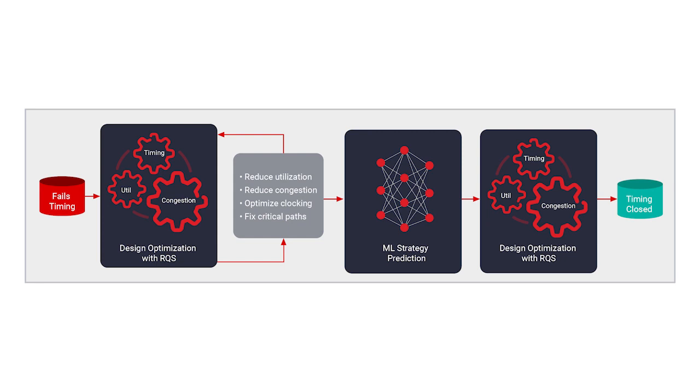The KRIA KR260 Robotics Starter Kit is centered around ROS2, an open-source middleware framework for robotic software development, but it also makes use of the capabilities found in Xilinx's Vitis Vision Library and Vivado design suite for machine learning application development.